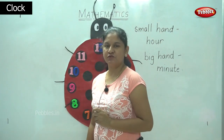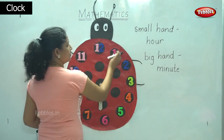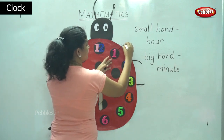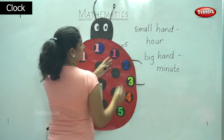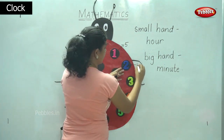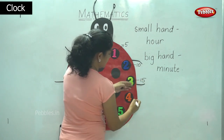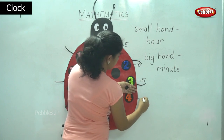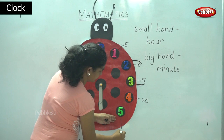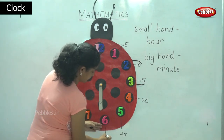So now when the minute hand comes to one, we say it is five. For two, it is ten. For three, it will be fifteen. For four, it will be twenty. For five, it will be twenty-five. For six, it will be thirty.